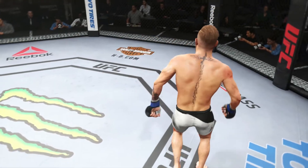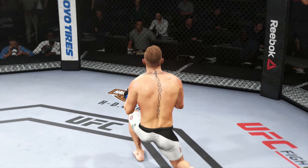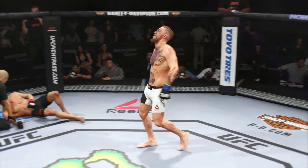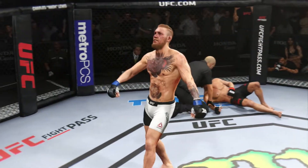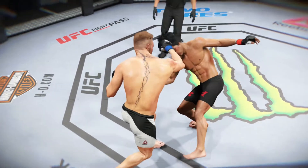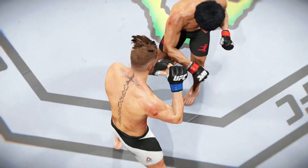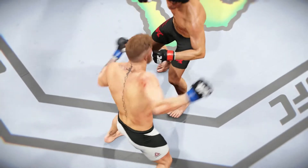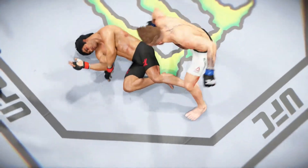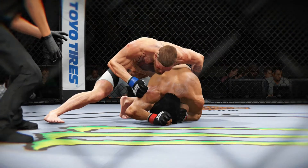Beautiful ground-and-pound KO. Let's check out the action on the fight replay. This is the shot that drops him — perfect technique. He's clearly hurt badly here. Let's take a look one more time. Here's the knockdown. Vicious strike. Boom — and he's out.